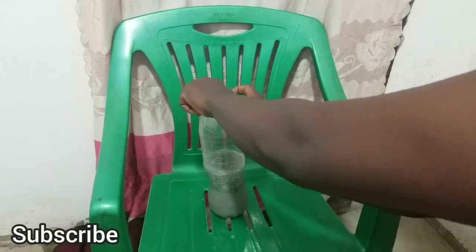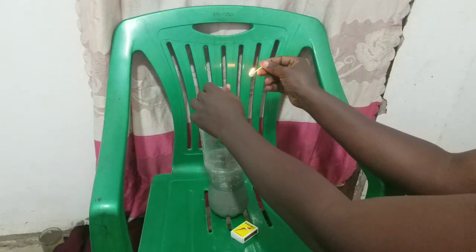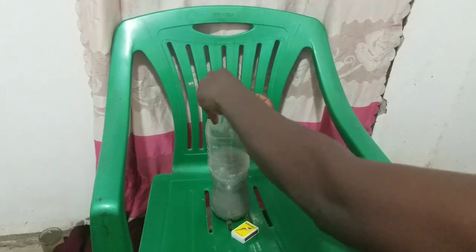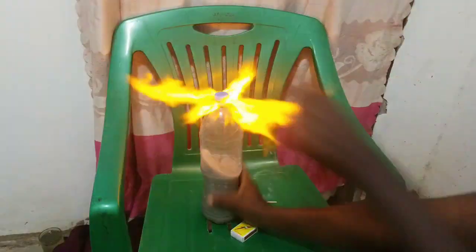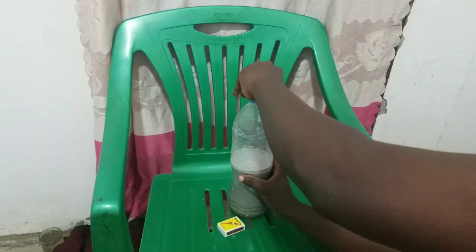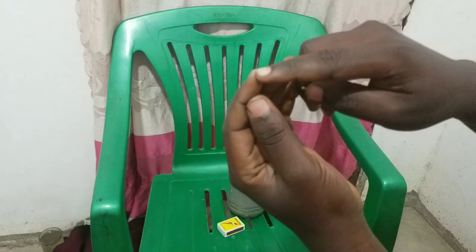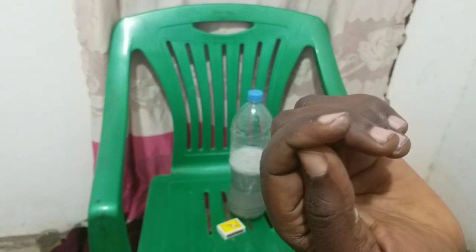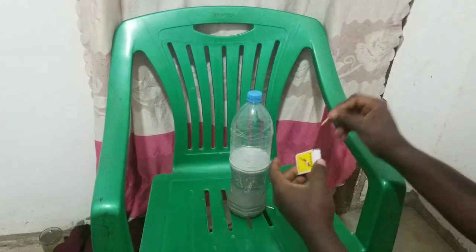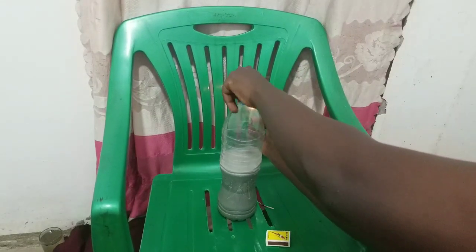Now let's test it — just open it and put a match to it to see how it burns. There is a lot more hydrogen gas produced here compared to the electrolysis method. This method is quite cheap compared to using electricity, and you can see the hydrogen gas burning with a lot of flame — it even singed my hand.